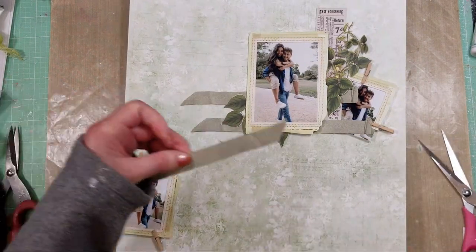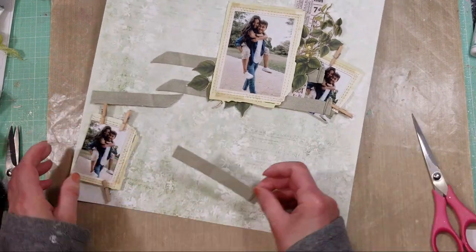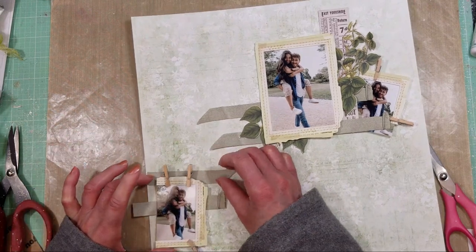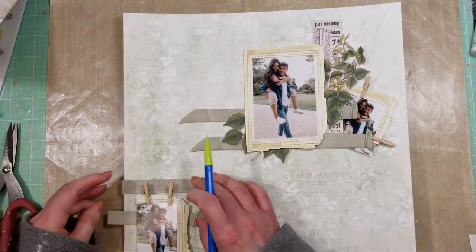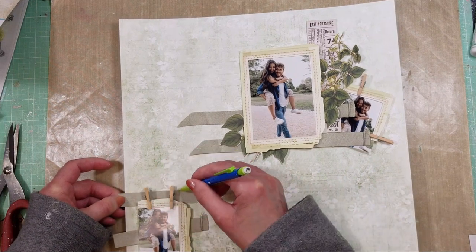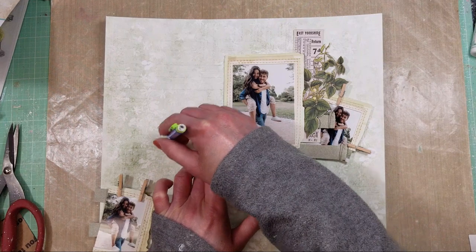For the bottom part of my page, I cut one of the strips by half and I am creating a design on the bottom part. Basically this is the base for my page, and I take a pencil and trace around all the elements I'm placing.